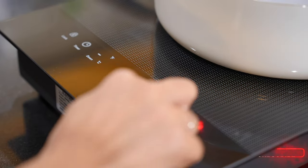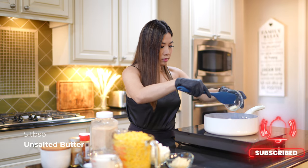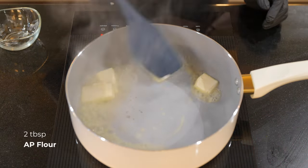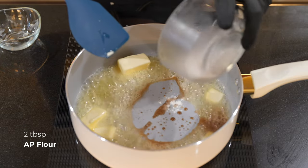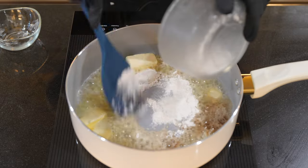Let's heat our pan to a medium high heat and add in our butter. Let it melt and gradually add in two tablespoons of all purpose flour. Cook the flour so it is no longer raw. Continue moving it around so it doesn't burn.